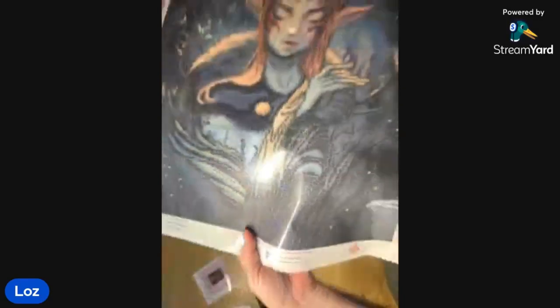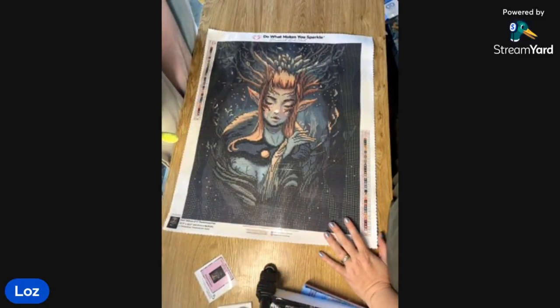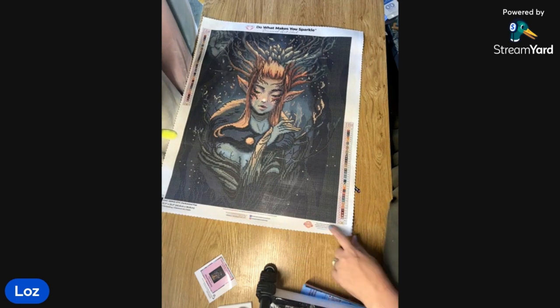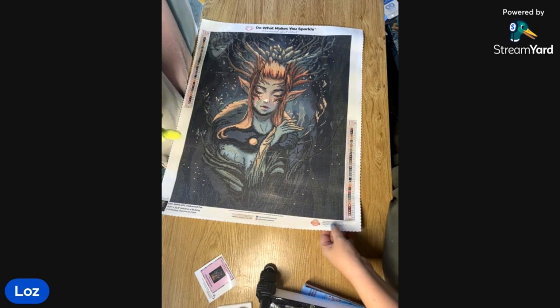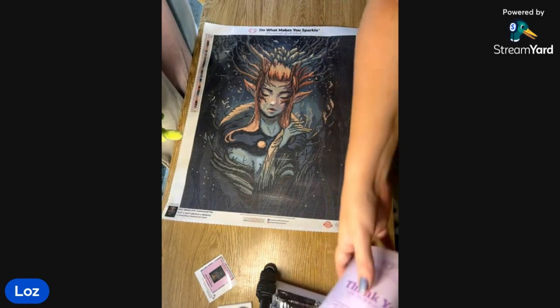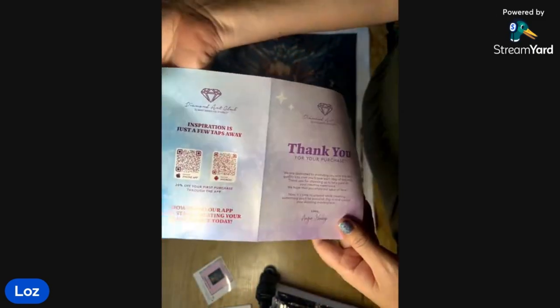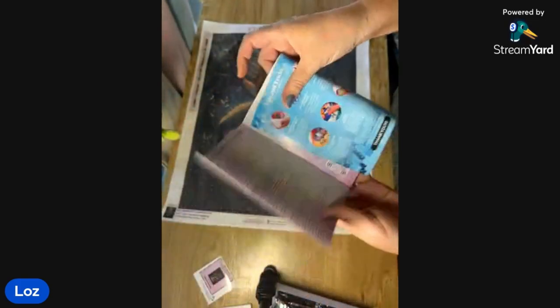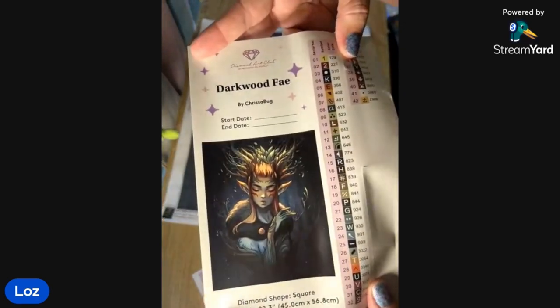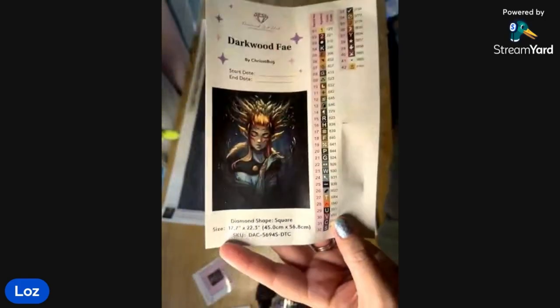That's a great size, especially because it's such a dark one. It's beautiful — they're not skimping on the detail; it's rendered just magically. They've got their socials down the bottom and also if you have any issues with the canvas or the diamonds you can contact them and they will send out replacements. There's a little booklet — I don't think I've ever read it — but it's got some QR codes to download the app.